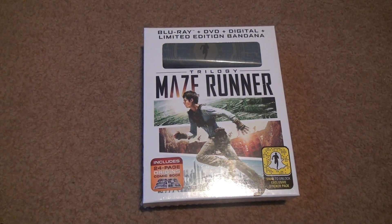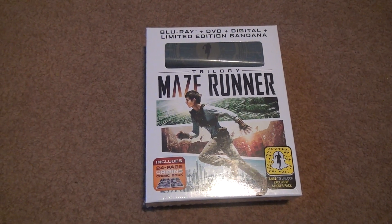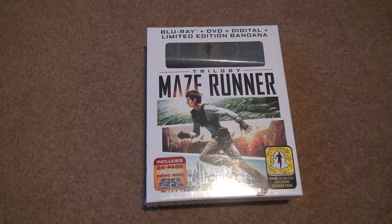Here we go for the Maze Runner Trilogy — Blu-ray, DVD, digital, and limited edition.